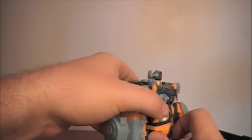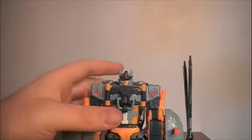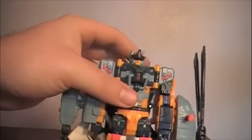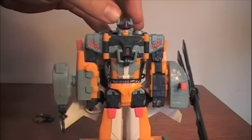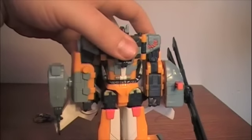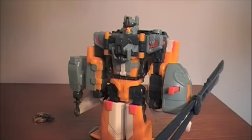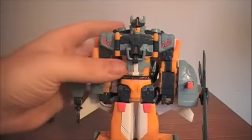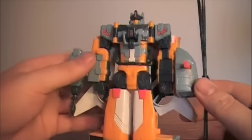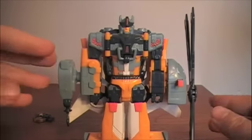I don't have the Cybertron version of this figure — Evac — so I don't know the differences, but I definitely recommend either version of this toy. There are some repaints, including an Evac repaint for either Universe or the first Movie line, but I really like this Galaxy Force version. If you can get the Galaxy Force or Cybertron version for a decent price, I definitely recommend it — it's a really fun helicopter mode and the robot mode looks really good with a lot of gimmicks. Until next time, thank you for watching.